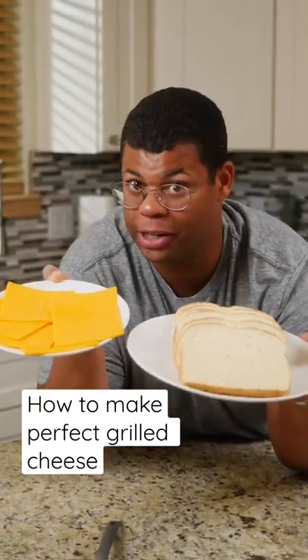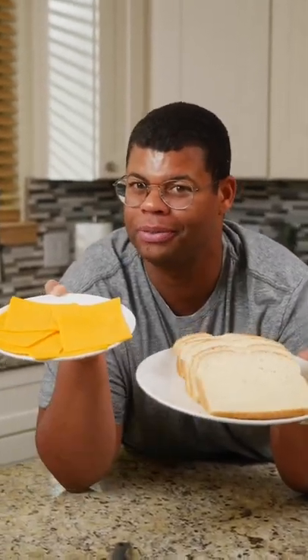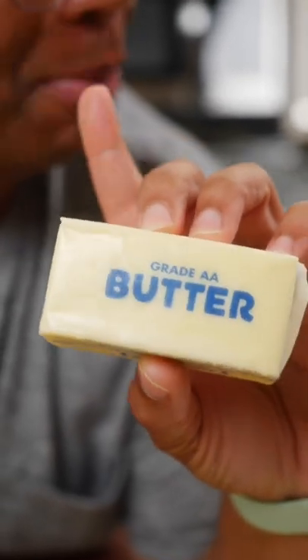Put down that spatula. Before you grill your next cheese, I have a few things to show you. Grilled cheese is traditionally made with butter, but you may omit it.